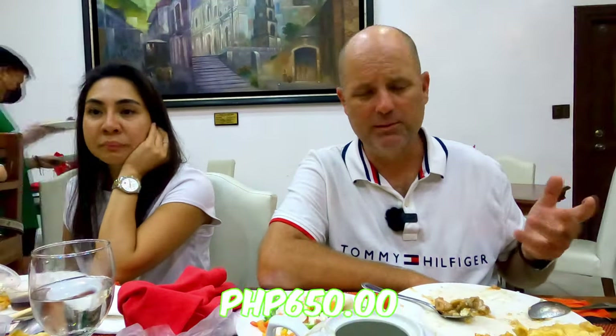My son is on his fourth plate — I'm only on my second. This was 13 dollars a plate, 650 pesos. The price is really good, a very reasonable price for a buffet. I think it was just the Japanese theme — I didn't really care for it much, but my son loved it, he banged out four plates at 10 years old. Good boy!